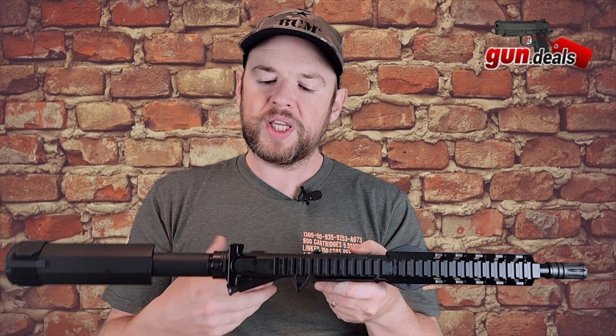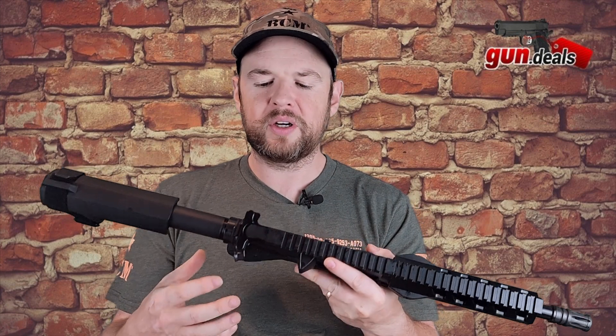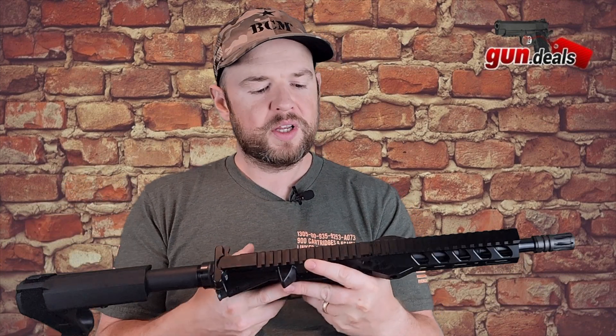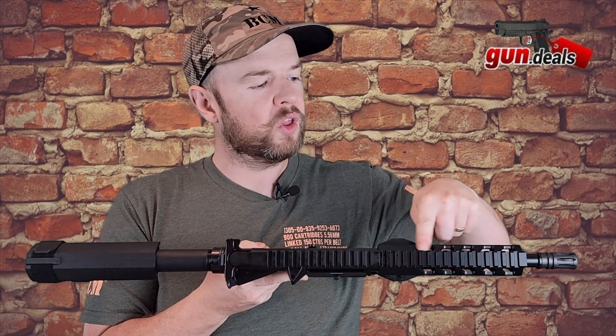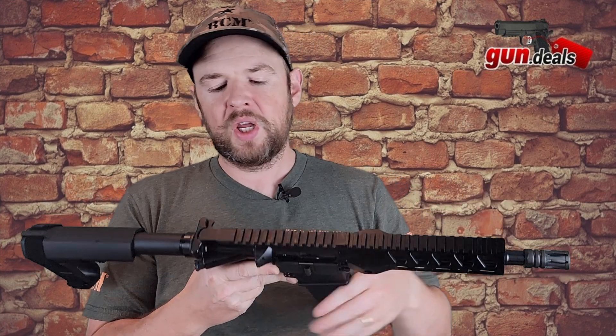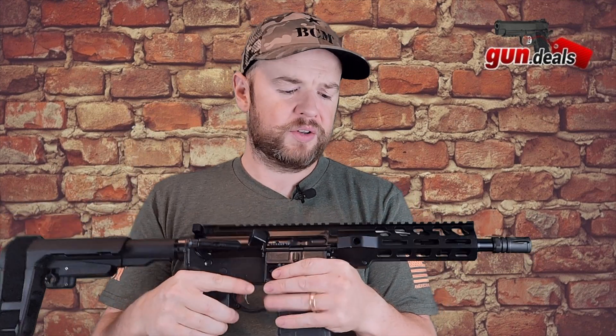Moving up, we have the standard charging handle. I'm not a huge fan of these and do like to switch them out for something better, but they'll function just fine. We have a 1913 Picatinny rail all the way along the top, so there's a lot of rail space for adding backup iron sights, a red dot, or whatever you want to add — there's plenty of space.